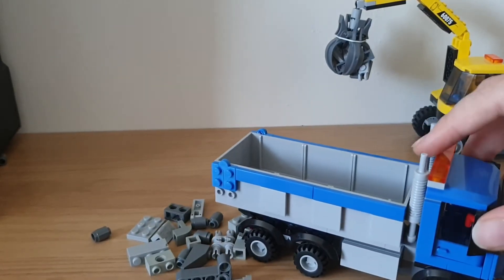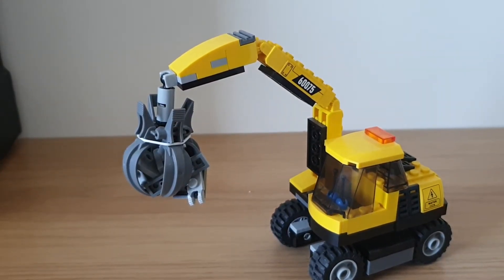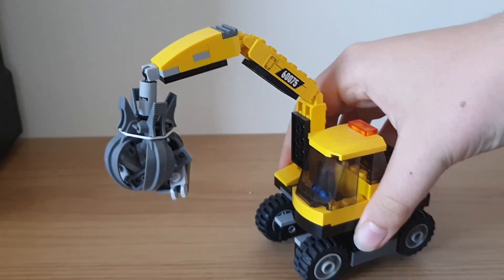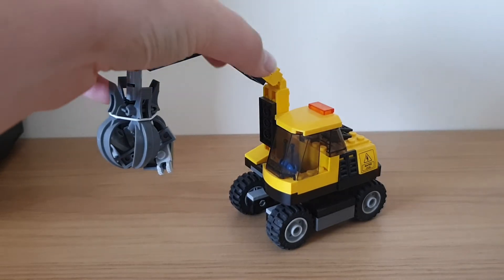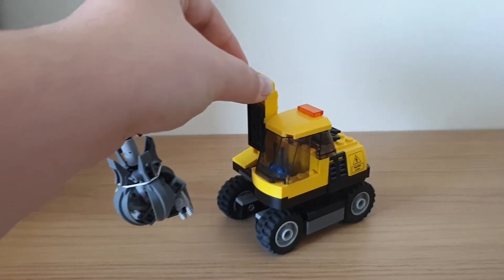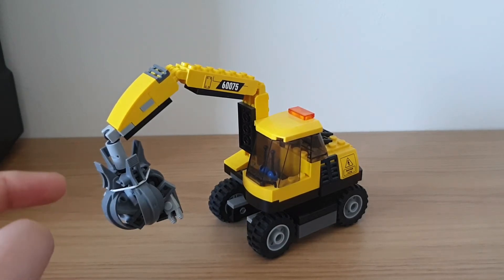Now on to the excavator. I really like this build — I have loads of mock excavators but this one I like. It's based on the excavator from one of the transport sets, a big green truck with a nice big excavator on the back. This model has a nice large boom extension — an excavating boom.